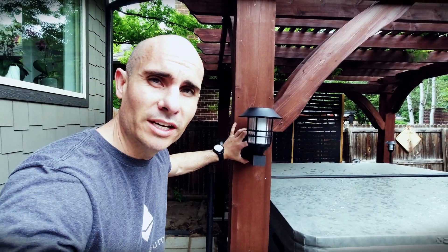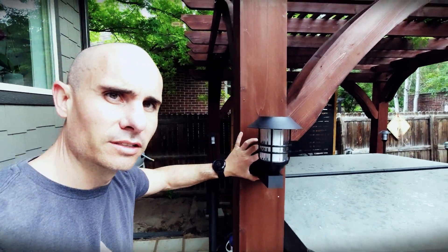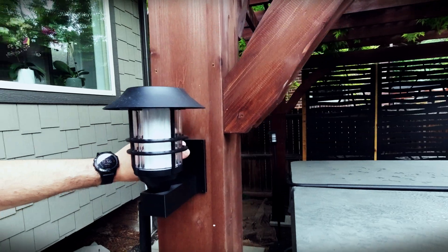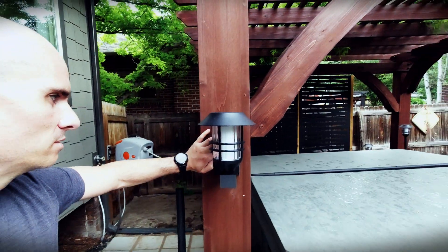Let's see how this actually looks on the pergola. I don't even know if I have to go through any other design iterations — I think that looks pretty good. You've got plenty of clearance between the wood and the light. It's modular, you can move it around. That looks pretty darn good.